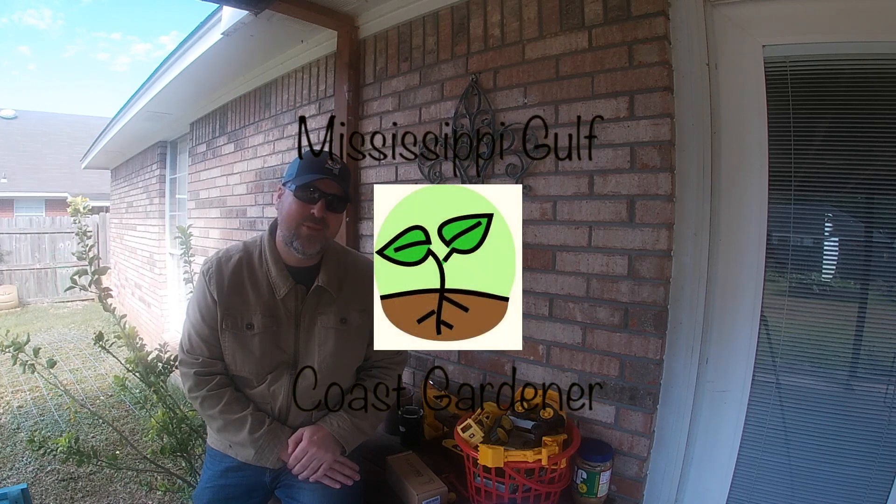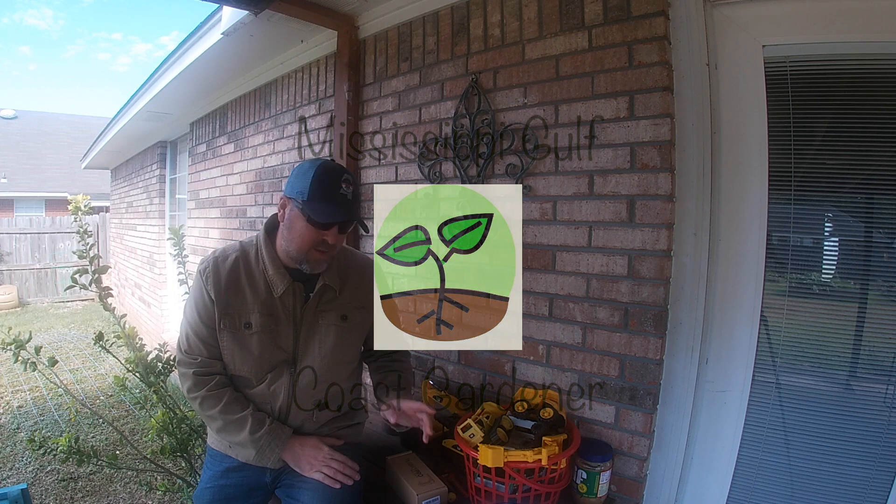Hey guys, Bobby here with Mississippi Gulf Coast Gardener. Today I'm going to do a little product review, something I've been wanting to get.